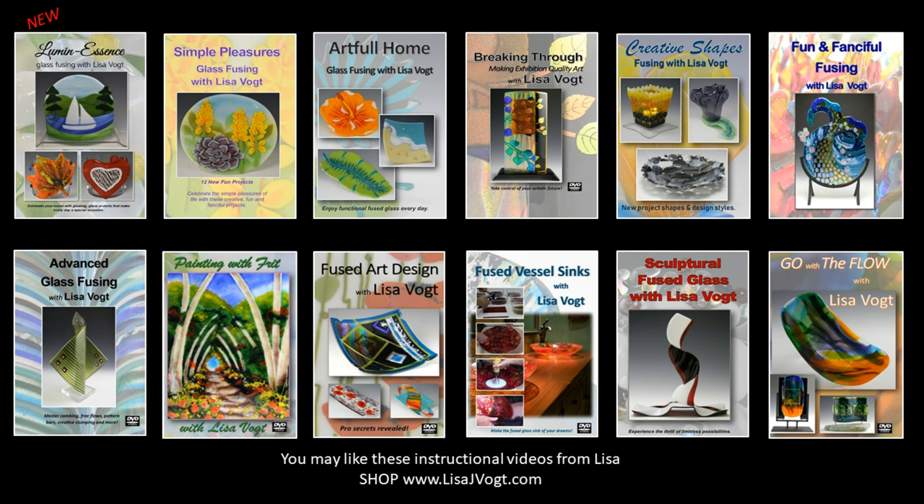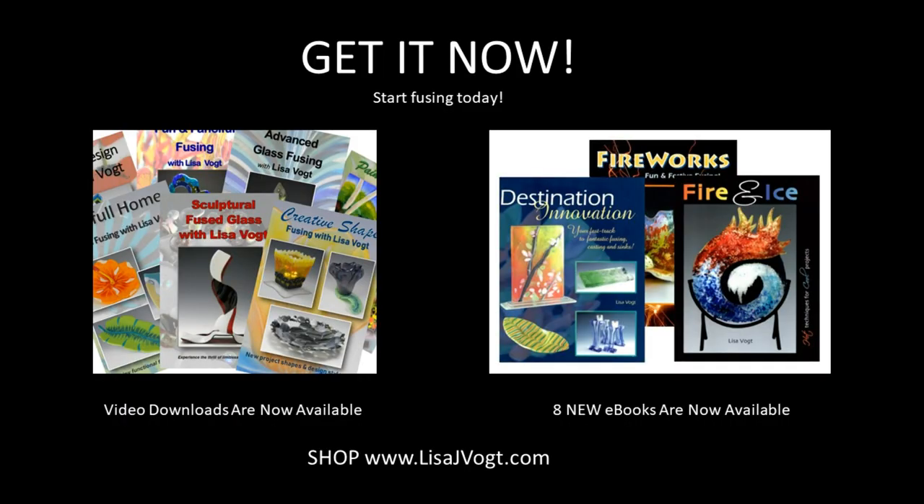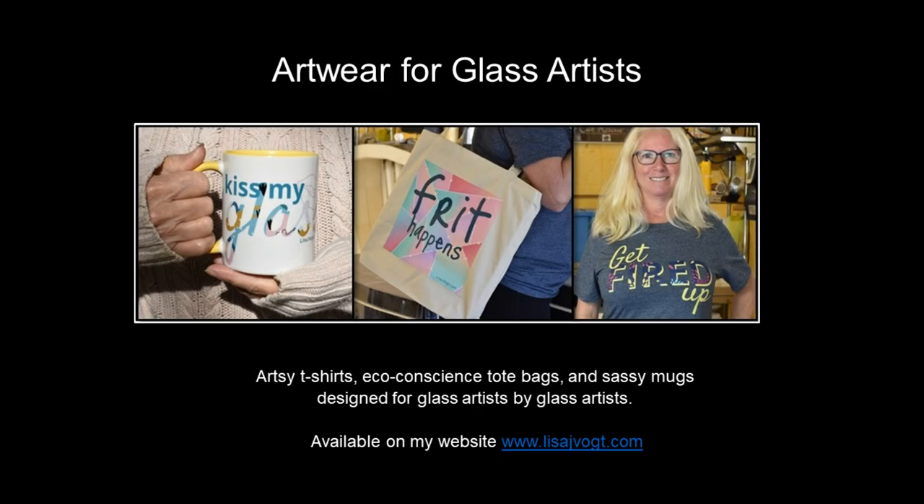You may like some of my instructional videos available on my website. My videos are available as downloads and as DVDs, and I also have a series of ebooks you might like. Introducing artwork for glass artists — finally, artsy t-shirts, eco-friendly tote bags, and sassy mugs custom designed and made for glass artists by glass artists.